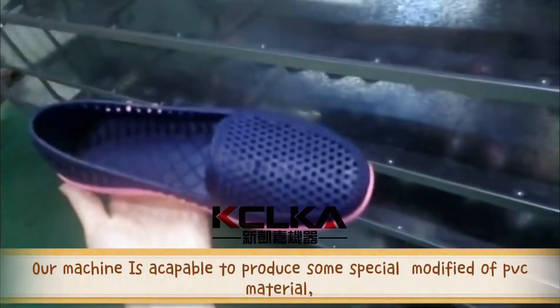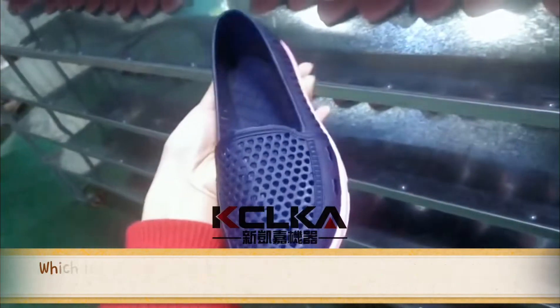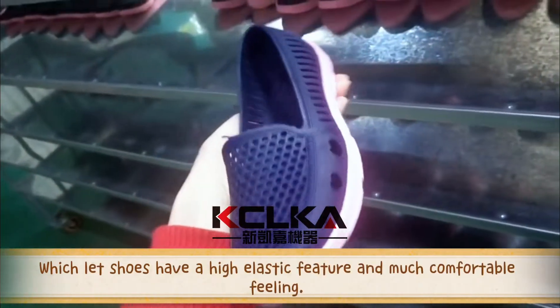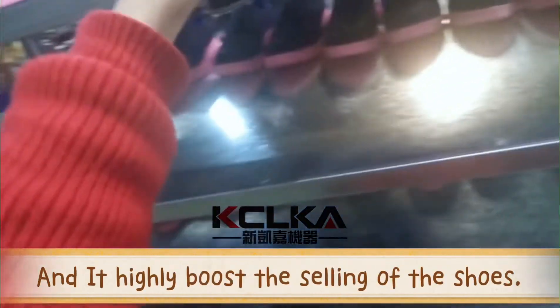Our machine is capable of producing some special modified PVC material, which gives shoes a high elastic feature and much more comfortable feeling, and highly boosts the selling of the shoes.